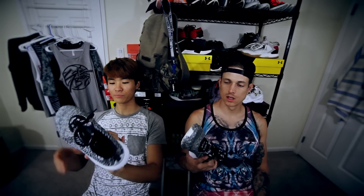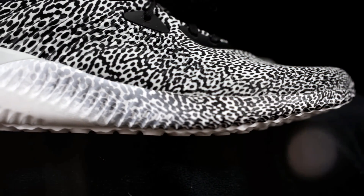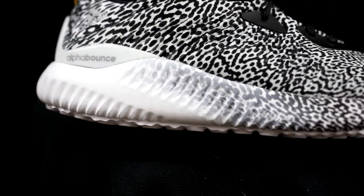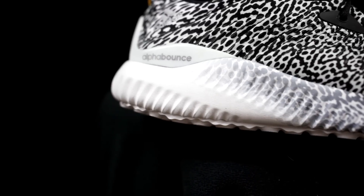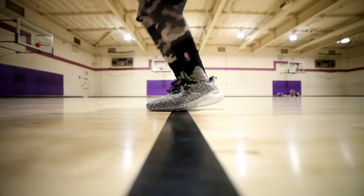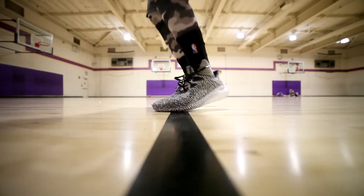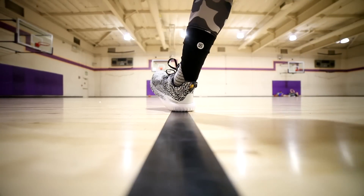Moving on to the midsole, you have full length Bounce and it's nice. It feels like the D-Lillards — it's really, really bouncy in the heel. You get a good amount of impact protection and a lot of responsiveness in the forefoot area. It's basically like D-Lillards and it feels really nice. You get all the good things in the cushion that you should have.